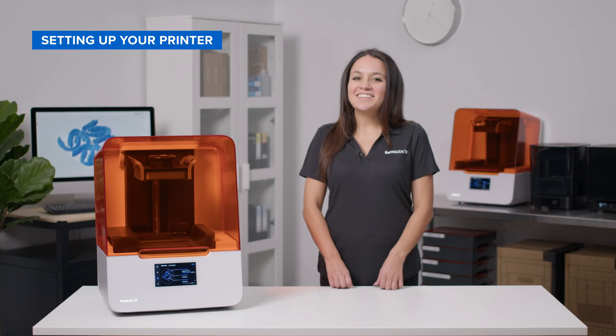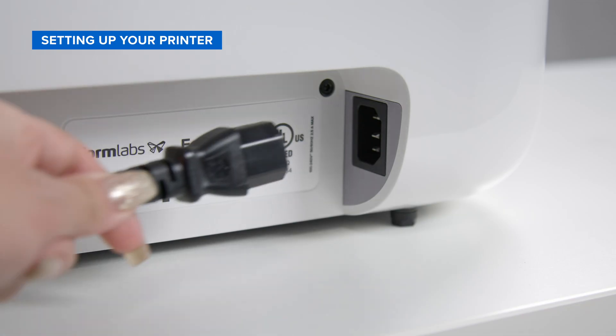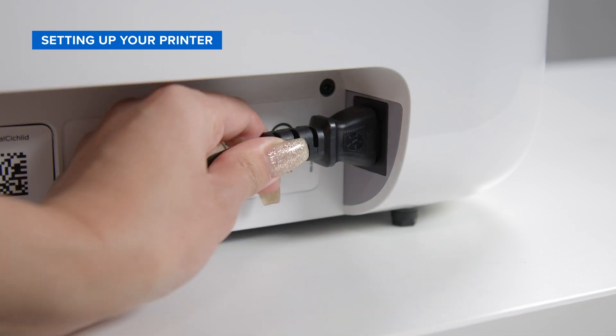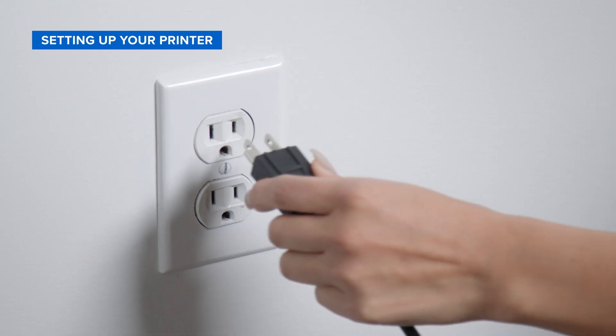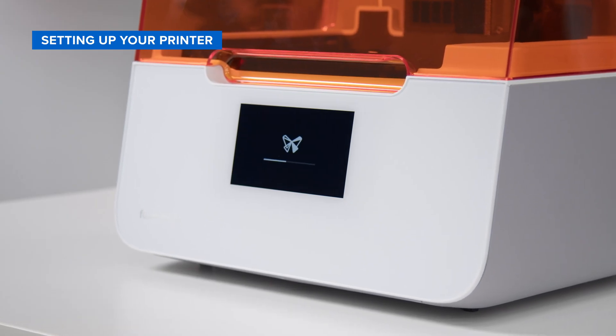It's a type of fish. You'll need to know your printer name in order to register it with our free print preparation software, Preform. Plug the power cable into the power port on the back of the printer and plug the other end into a wall outlet. Once plugged in, your printer will turn on automatically.